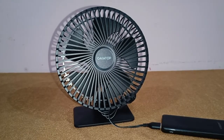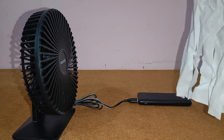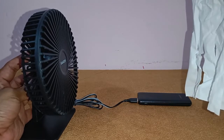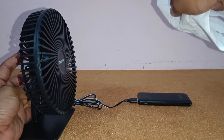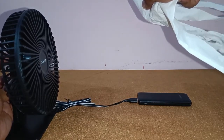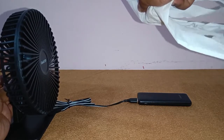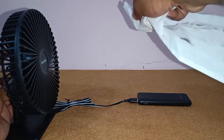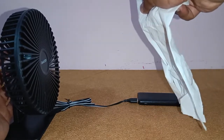I've got a tissue paper here to show you the speed of the fan. I'll turn it on at speed number one — this is speed one. Now pressing again for speed number two, and this is speed number three. It's a very powerful fan as you can see, and I'll stop it with the fourth press.